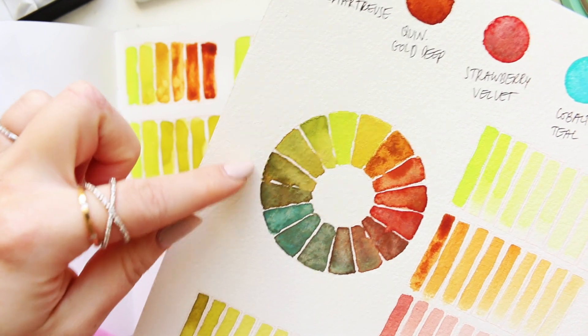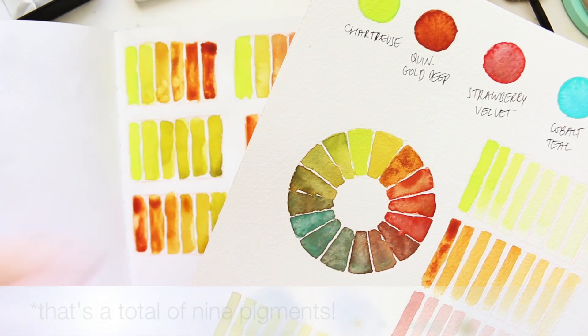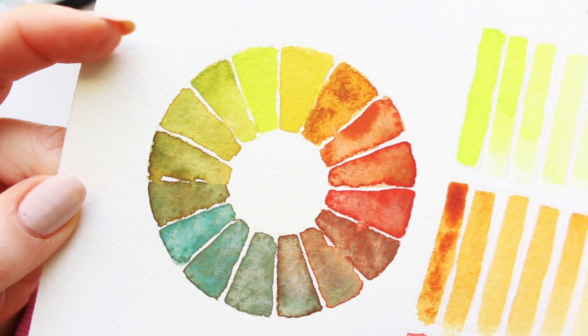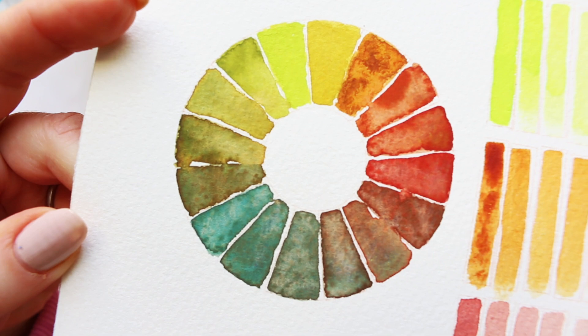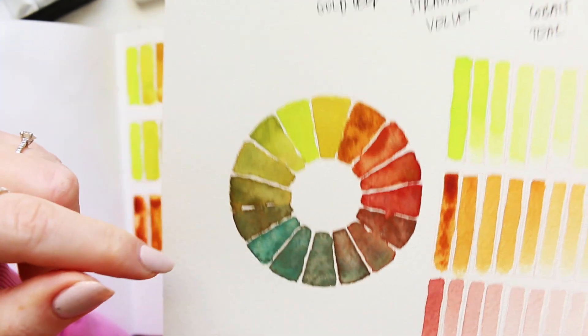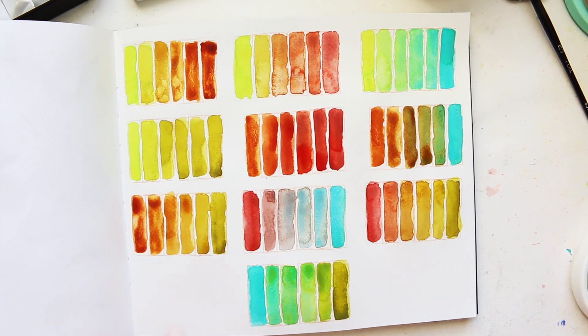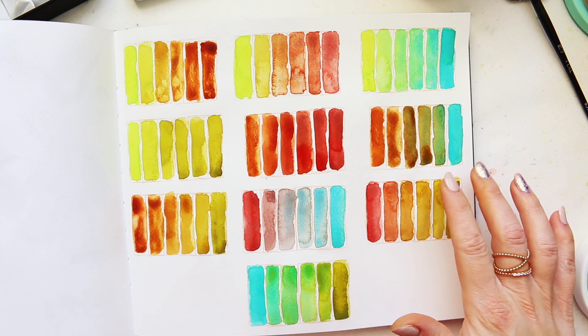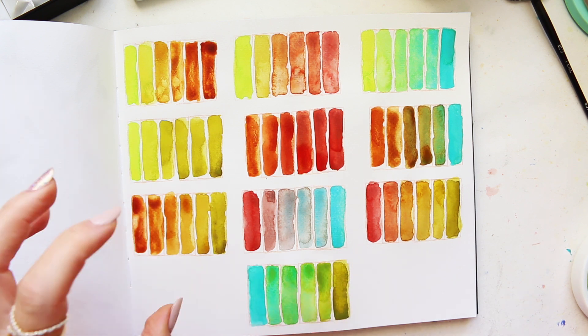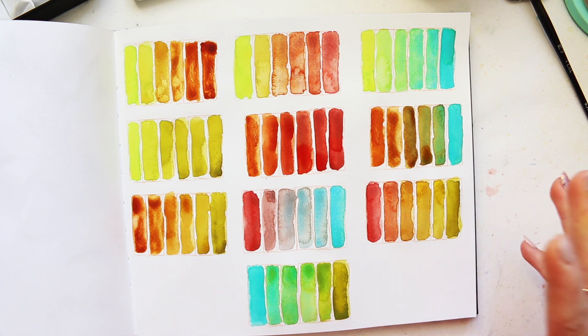This is, by the way, a color wheel that I have swatched with all five colors put together, and look at the beautiful colors you can get. There is none of that muddy-mess type of color - it's kind of impossible to mix it with this set. The way I have designed it is so that the colors really coordinate with each other in such an interesting way that we get loads of pigment separation and granulation. Different particles - some colors have larger granulating particles, others are a bit more fine - and so when it all comes together in mixes it becomes very, very beautiful.